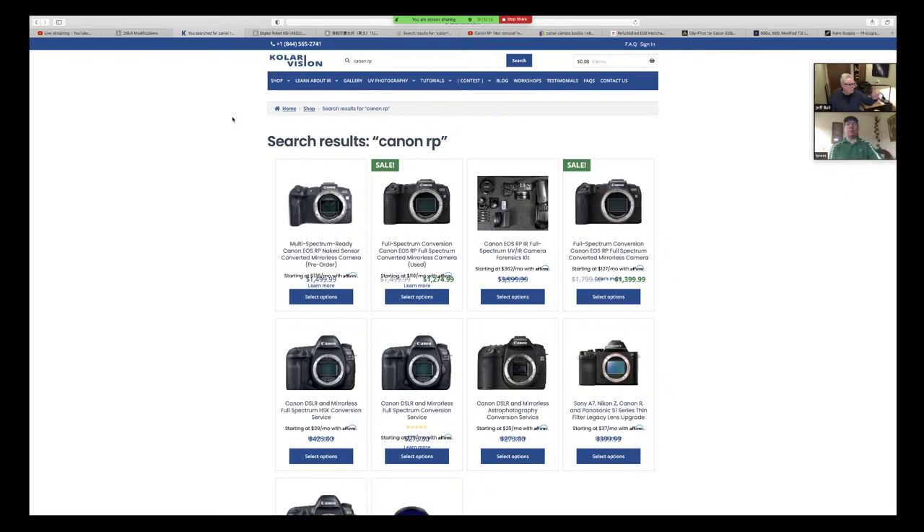Some of the things to consider when choosing a camera to modify or dedicate to astronomy — the articulating screen was one. Resolution is another. Most of these we've been talking about have been APS-C cameras. Can you remember the resolution progress from the T3i up through the T7i, which I believe was the last Rebel?